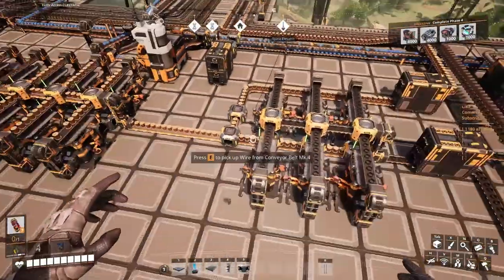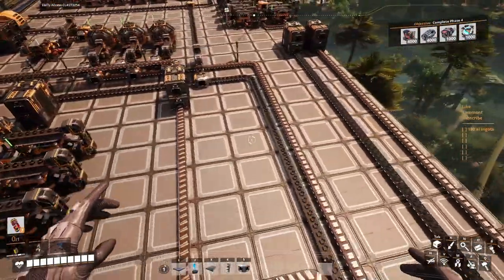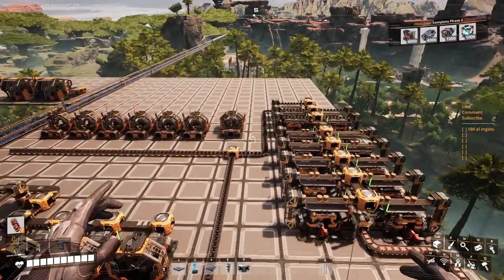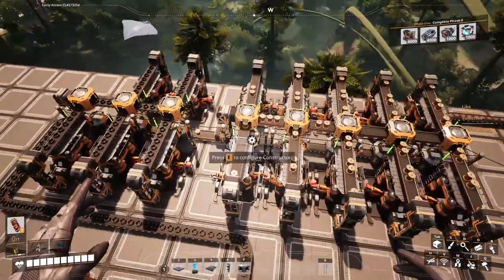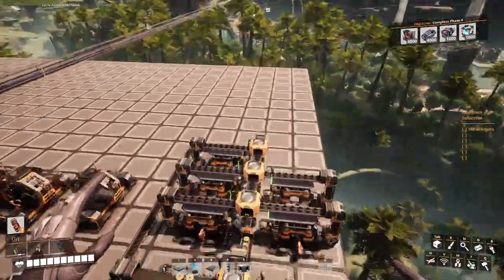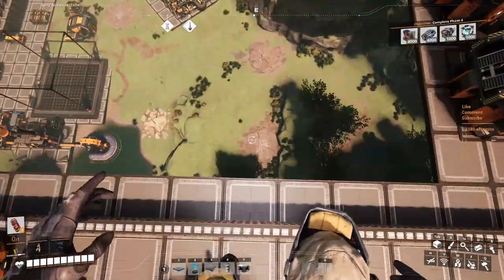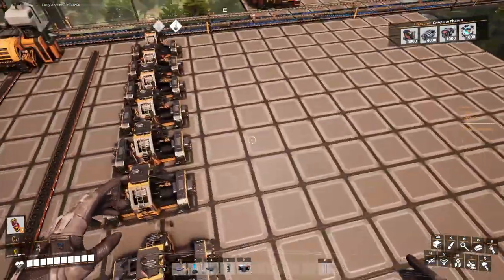We're gonna take the wire from here somehow — maybe even from this splitter, bring it through there, connect with those machineries in there. That guy isn't sitting too good in there. It's gonna have to be connected with the iron coming from below, just to make the steel pipes. It's gonna be messy.